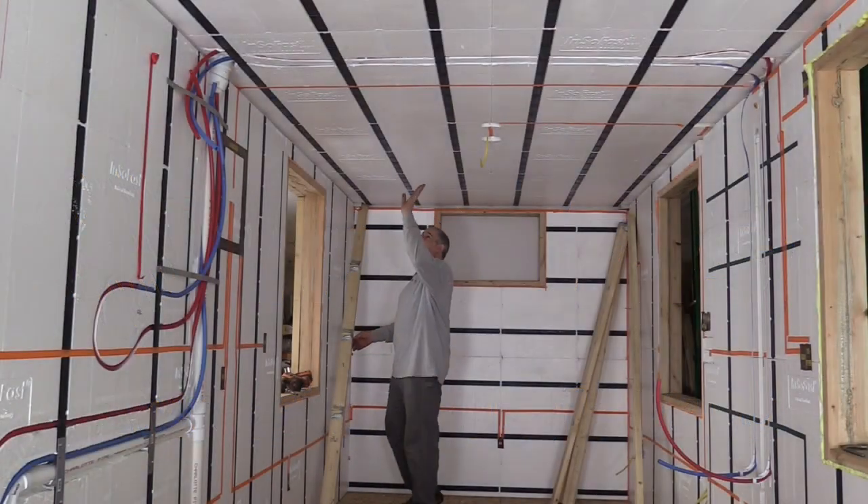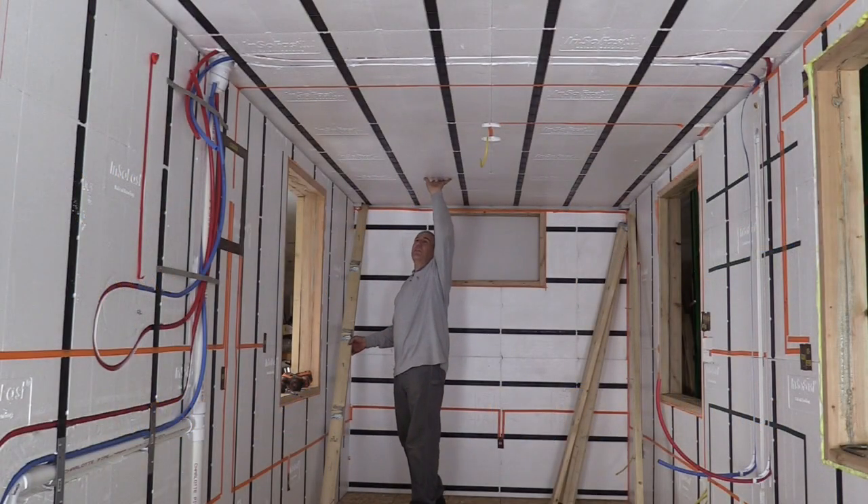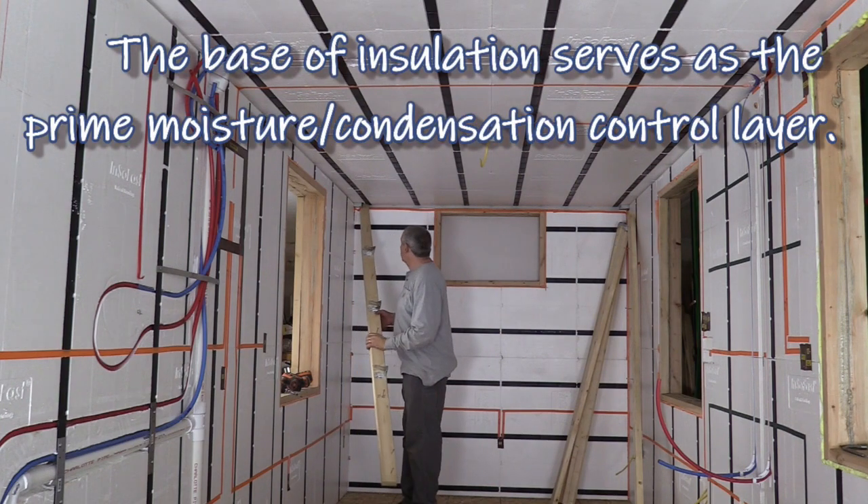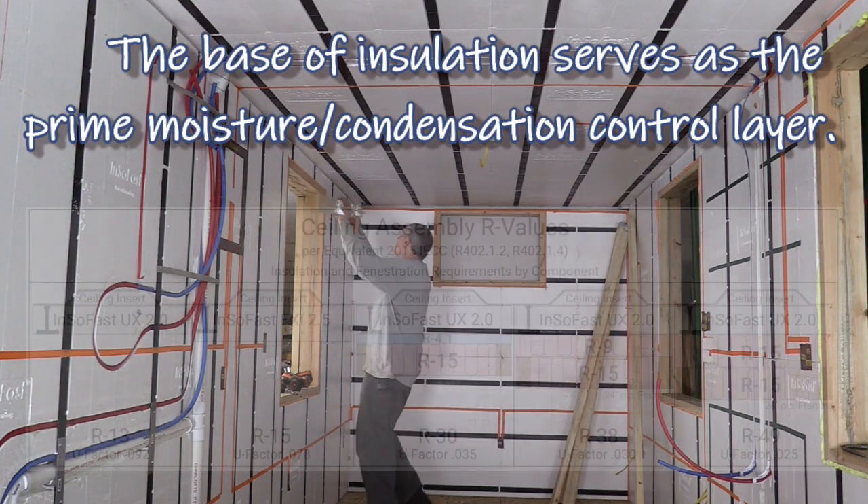So we're going to add more insulation to the ceiling here. We've got a good layer of foam and everything in here, but sometimes ceiling insulation is going to need more.